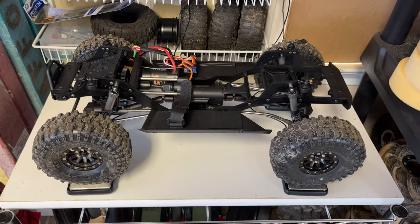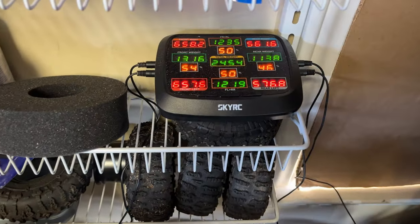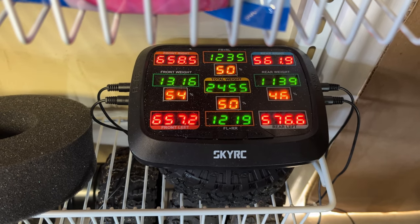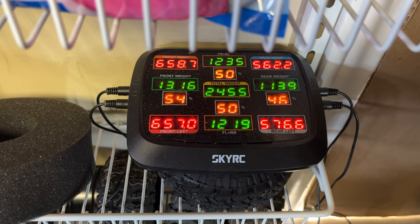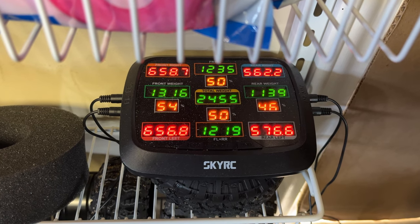We got the truck on the scales. We're going to look at the scales and see what they say. Side weight is perfect — 50-50. Front could use a little bit. It's 54-46 and the overall weight is 24.55. So now we'll put the brass knuckles on and see how much of a difference it makes.